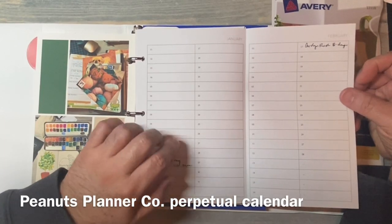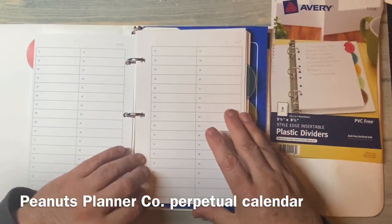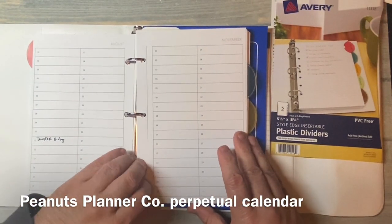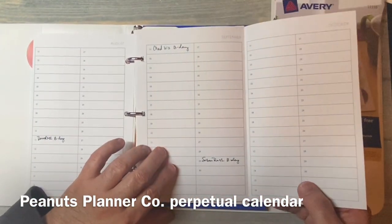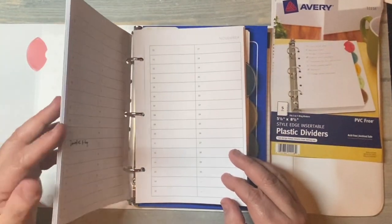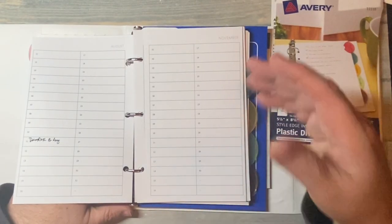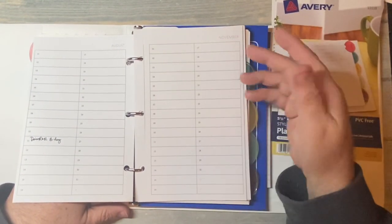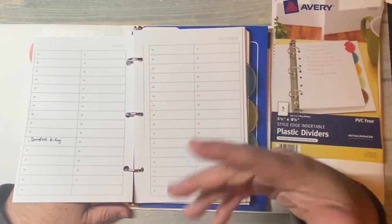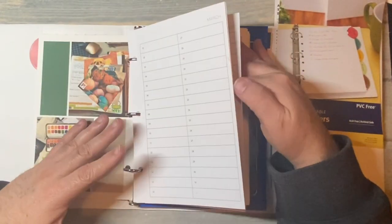I went to Peanuts Planner Co's Facebook group and got every free printable in the half letter size. This is what they call the perpetual calendar — January through December — and I'm going to use these for keeping track of birthdays and things that just reoccur. I printed them once; there's no year on them, just things that will happen on those days yearly.